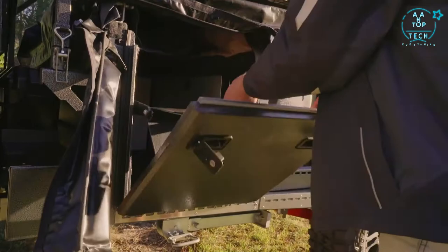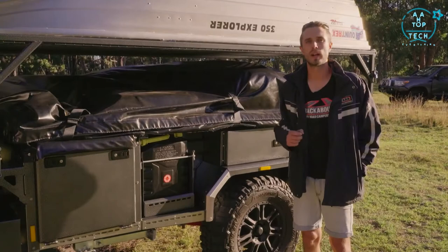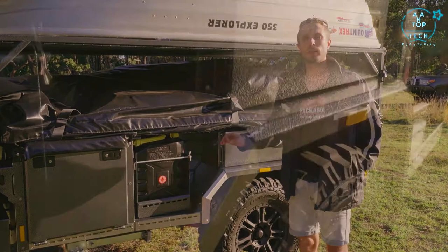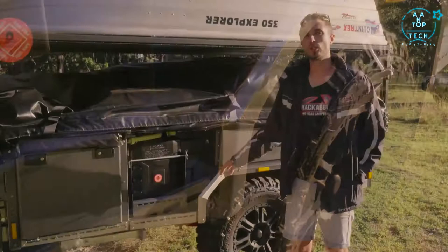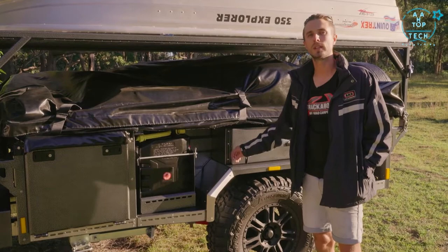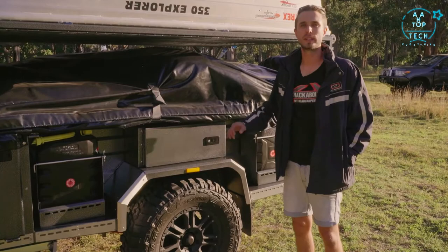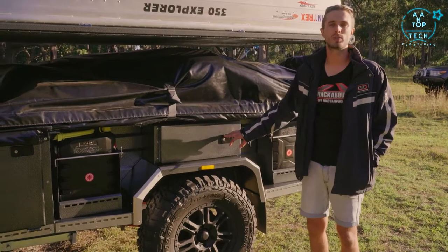Being based on the ever-popular safari extender model, this one features the walk-up area — a door that drops down giving access to clothing drawers and can be accessed with the camper packed down. As with all their trailers, durability is key — every trailer is laser cut, bent into shape, welded by a team of welders, and hand sealed inside and out to stop any water or dust ingress and prevent future rust. Every hole is laser cut or drilled before powder coating, so powder coating is inside every rivet hole. The mudguard box is lockable for storing expensive recovery gear and easy to access on the side of the road.